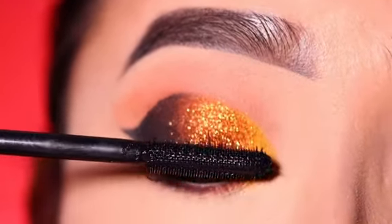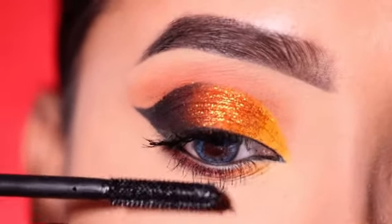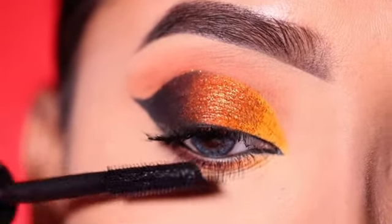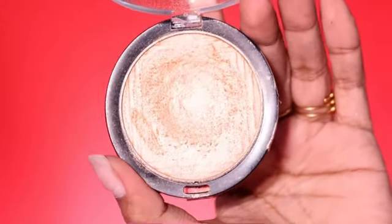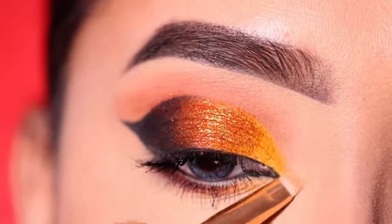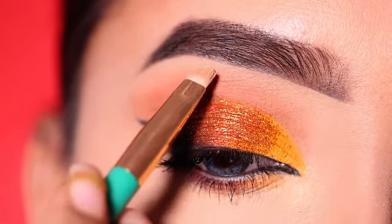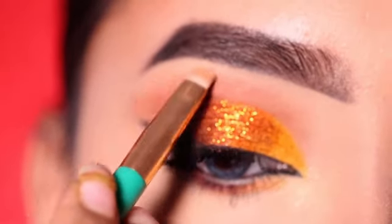After that, I will apply mascara — this one is from MAC. I will coat my lower lashes. Then I will apply highlighter — this is from Maybelline in the shade Molten Gold. It is a very favorite highlighter. I will highlight the inner corner and brow bone with that highlighter.